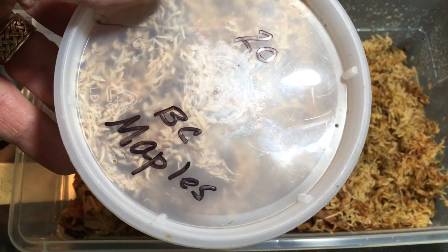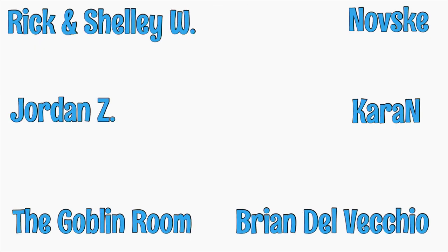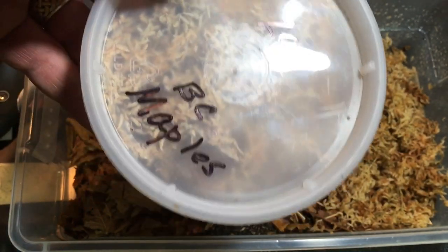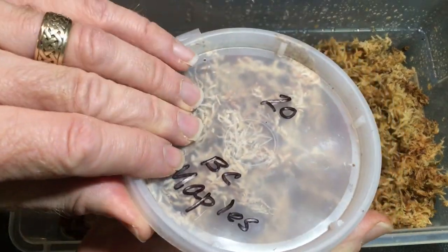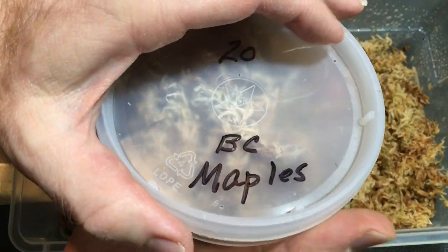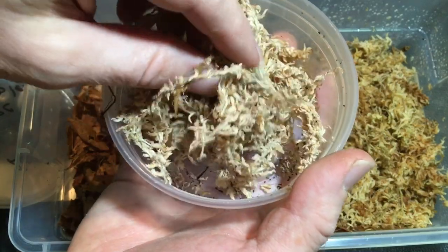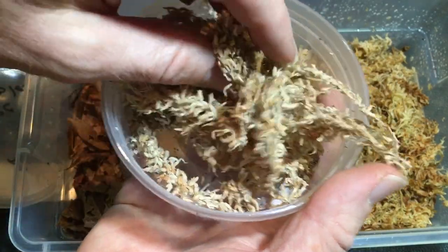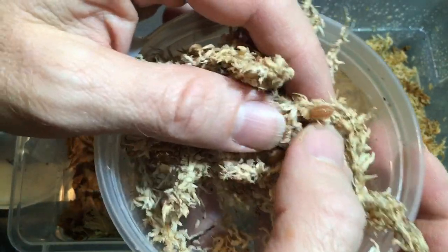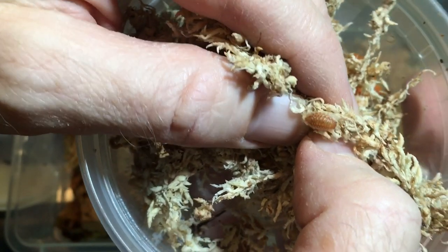Before we go any further, I just want to give a shout out to our supporters on Patreon for all that you do. You're amazing — you keep the channel going. I really appreciate the support that everyone gives in whatever form. Now, BC — my understanding is that it stands for British Columbia, and maples is a reference to the Canadian flag. This species does occur in Canada — it's from Europe but occurs in Canada now, as well as in some cooler and more humid parts of the United States. I can't find it in my state; it's too dry. The fact that these are almost red like the Canadian maple leaf is the reference, which I think is pretty cool.